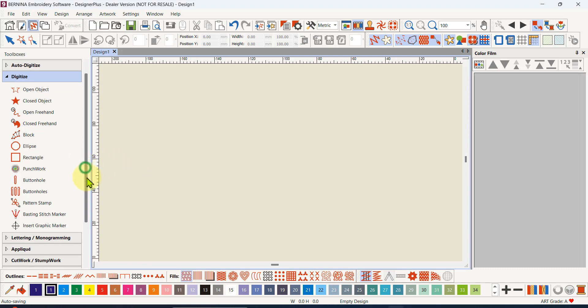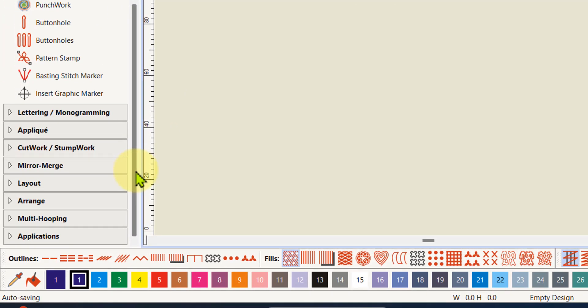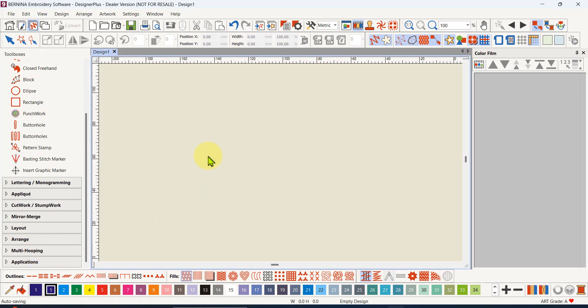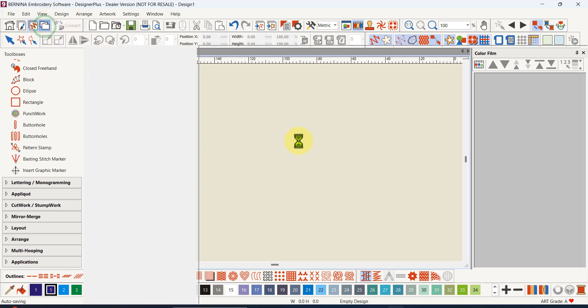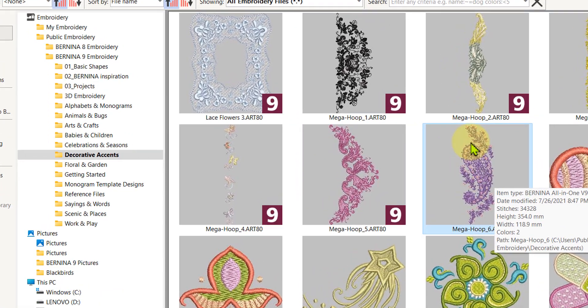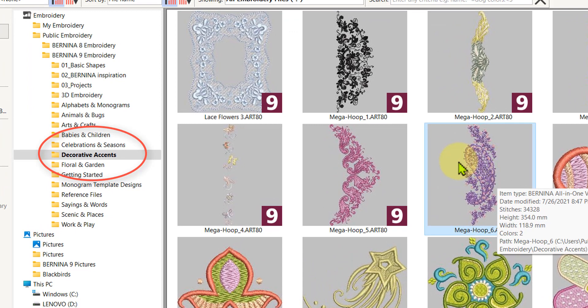The multi-hooping tool is down here in your toolbox, but before we use it we need a design to multi-hoop. There are some large designs in the embroidery library, so I'm going to go there and get one. They're designed for the mega hoop, so if you've got a mega hoop you'll be able to embroider this without multi-hooping, but the theory from this video will work if you've got an even larger design.